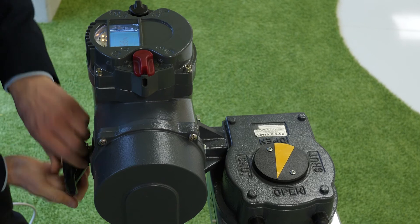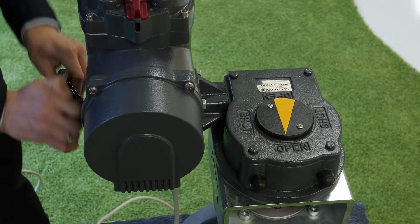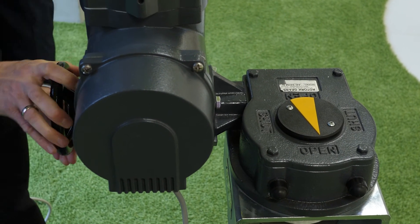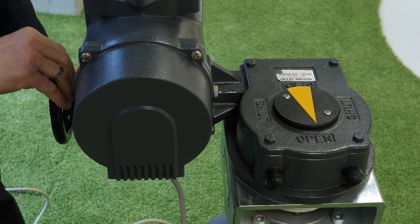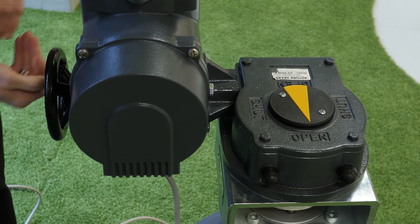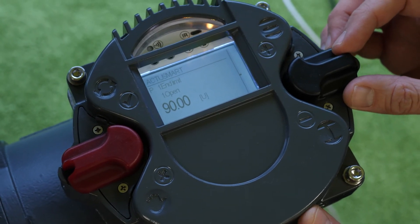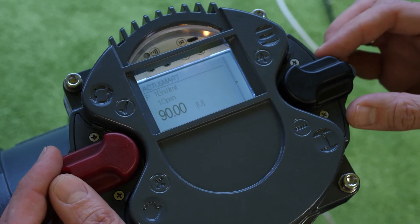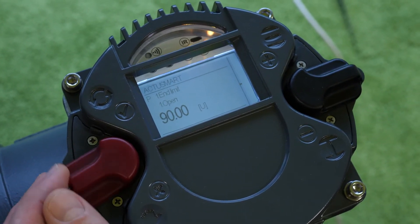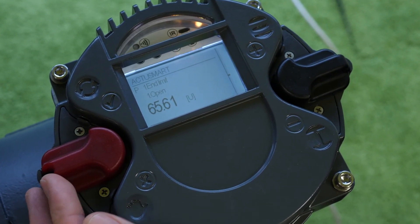Turn the actuator by hand to fully open. As soon as reaching the end limit open, turn the handwheel one turn back to the close position. To set end limit open, go to parameter P1.1. Edit the parameter, bring it to teach-in mode, neutral position, and now save the parameter.